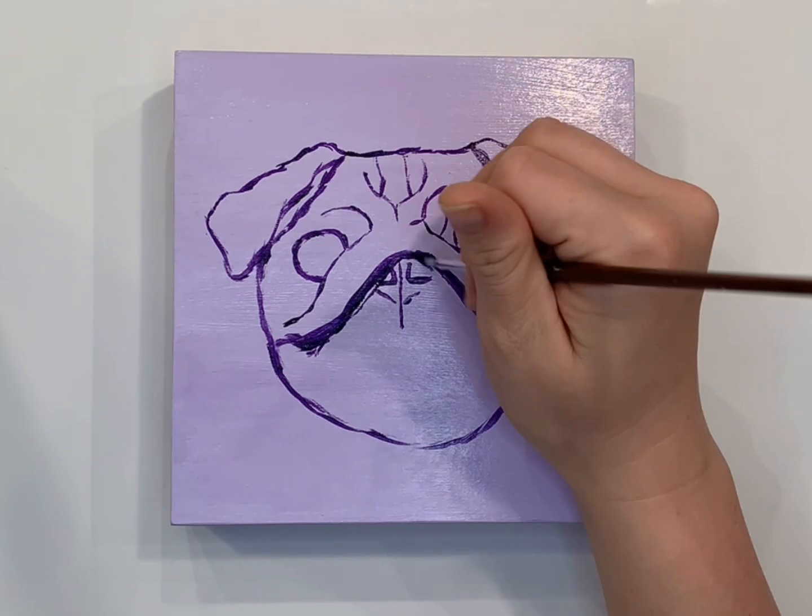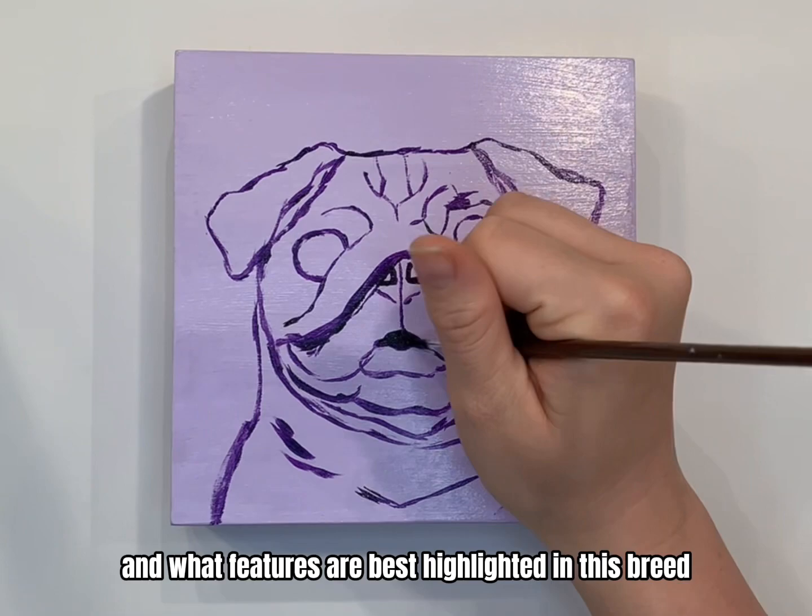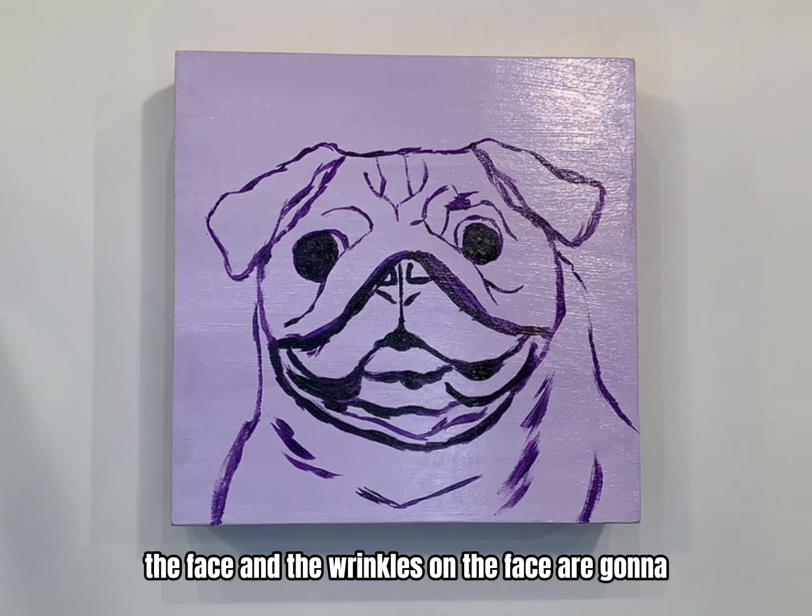At the end of the day, when drawing a dog you really have to consider the breed in particular and what features are best highlighted. For example, with the pug, the face and the wrinkles on the face are going to be the most important thing to highlight, followed by the eyes.